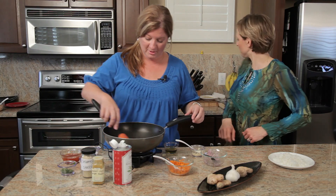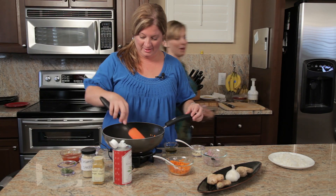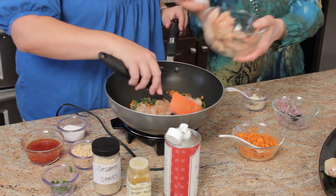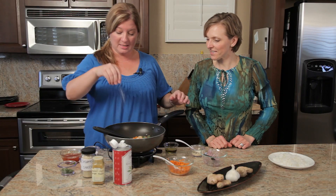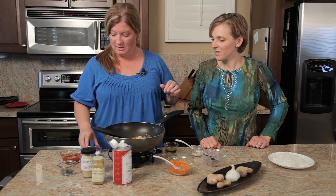Where did our chicken go? Our chicken walked off! Go ahead, throw in some chicken — one of the best proteins. We got a little sear right there — perfect. We're gonna let that sit for a sec. Season all the way through — love sea salt.